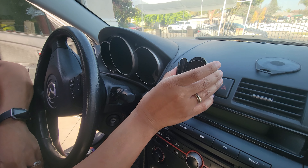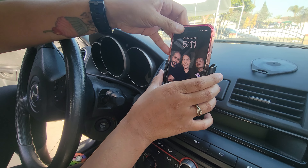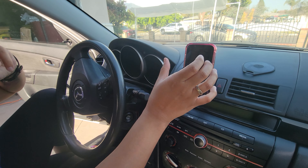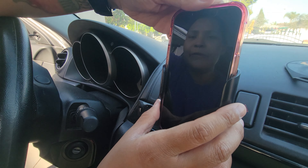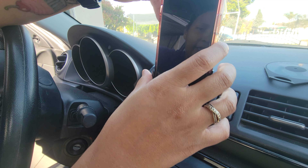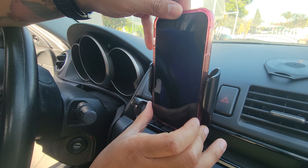Now that it's mounted, you can open it up or close it depending on the phone size. I have a bigger phone so I can secure it — and there it is, that's the car mount. It's also very compatible with different phone cases; mine is a little bulky and you can open it wider for a bigger case.